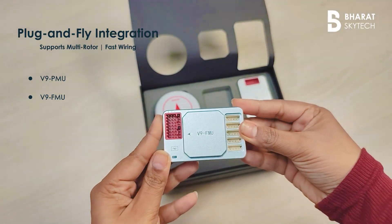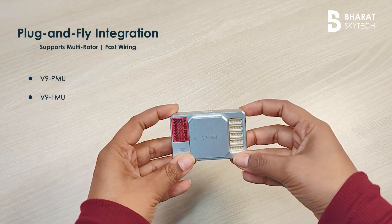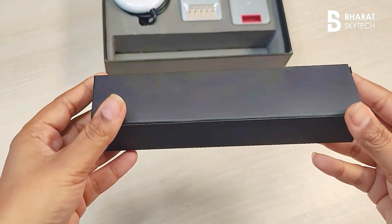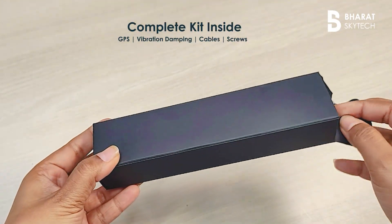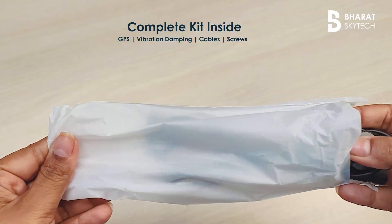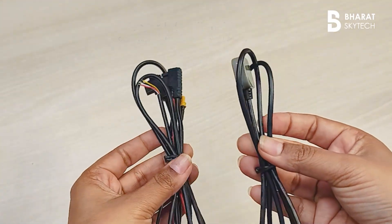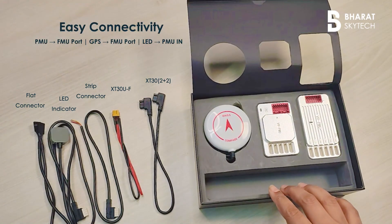With extensive I/O support — GPS, PBD, PWM, CAN — integration is effortless across drone types. The VK V9 comes with everything you need to get airborne, from GPS modules to secure mounting hardware.